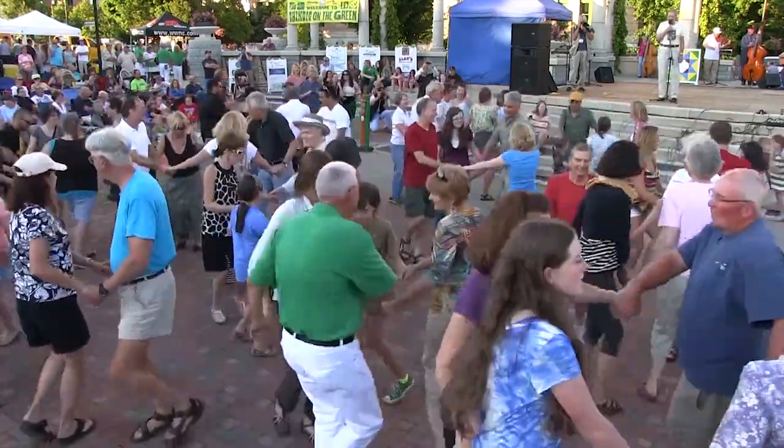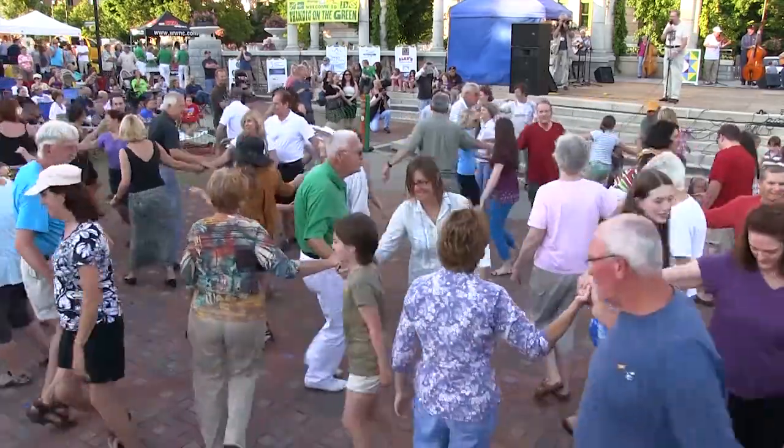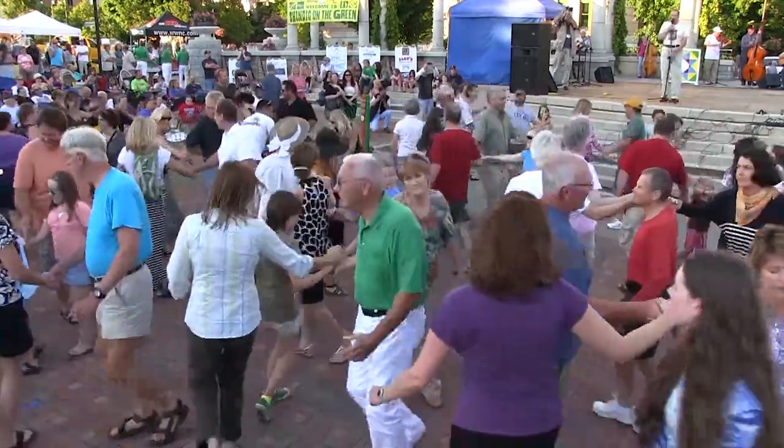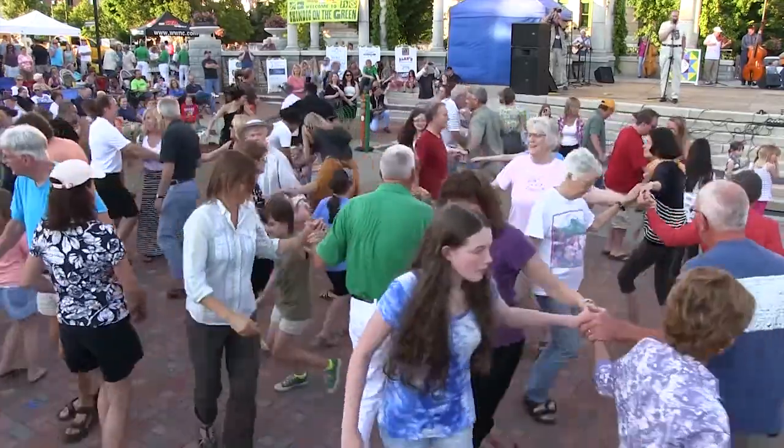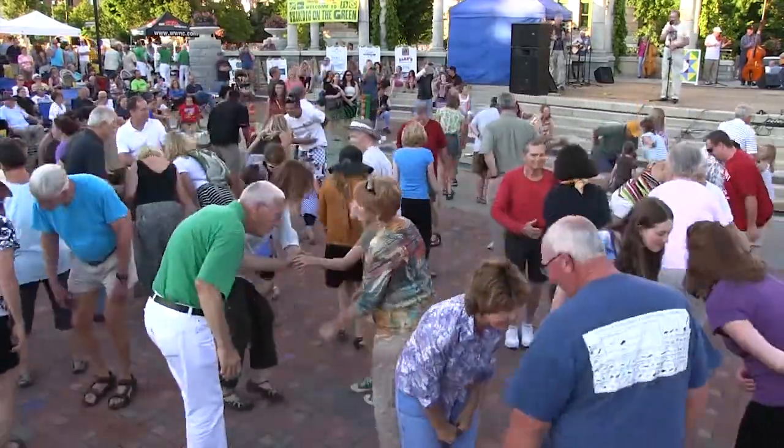Make a right hand star, turn it around, not too far. Back to the left, then away you go — left hand star, don't you know. Bow to your partner, bow to your corner.